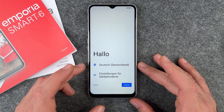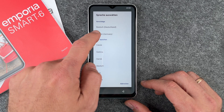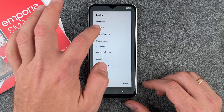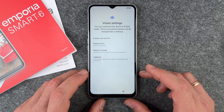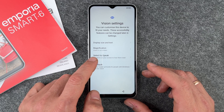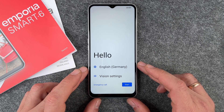The setup starts in German by default, but you can change the language — press here and switch to English, then choose your region. You can also change vision settings if you have problems with your vision: adjust display size, text size, font size, magnification, Select to Speak, and TalkBack. Just choose the options that are important for you. You can also make an emergency call, but we won't do that now.